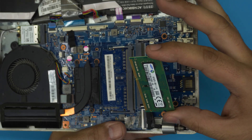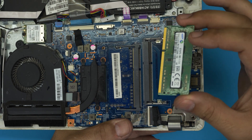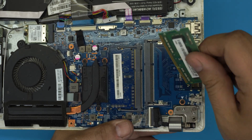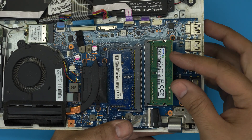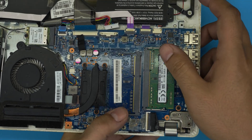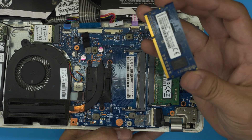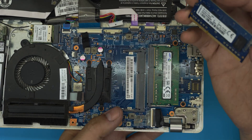These are DDR3 RAM sticks — I'll leave a link for higher capacity DDR3 in the description. When installing the new RAM, make sure the notch on the RAM matches the notch on the slot on the board; if you try to put it in the wrong way it will not go in. Bring it in at a 45-degree angle all the way into the slot, then push toward the motherboard until you hear two clicks. This one is 2 gigs, so with the other 4 gig slot that's 6 gig total. I'd recommend replacing the 2 gig with a 4 gig so you have at least 8 gig RAM.